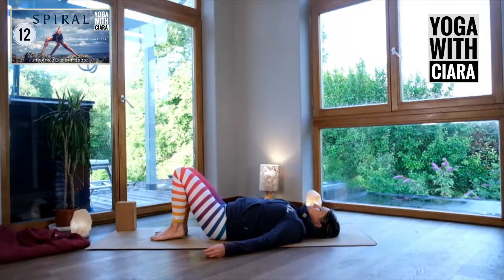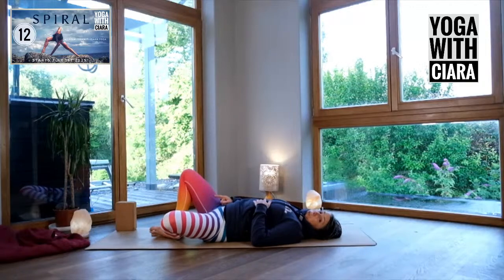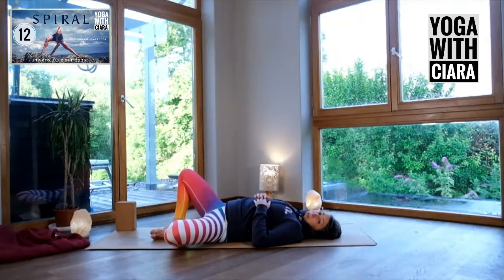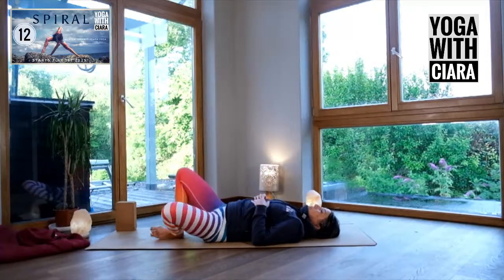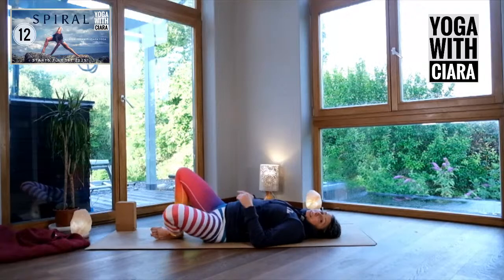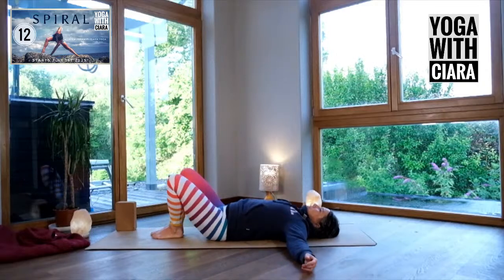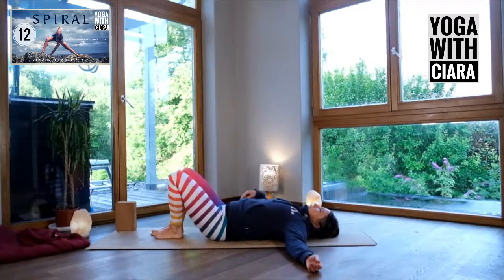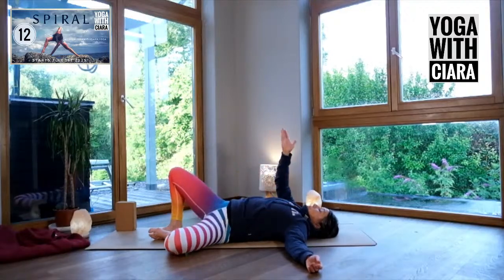Bring the soles of your feet together and knees apart, then stand your right foot on the floor. Bring both soles of your feet to the floor and drop your left knee out to the side, letting your pelvis follow the left knee. You can bring your arms wide. As your pelvis follows, the right knee and right buttock are being lifted or rocked up towards the ceiling.